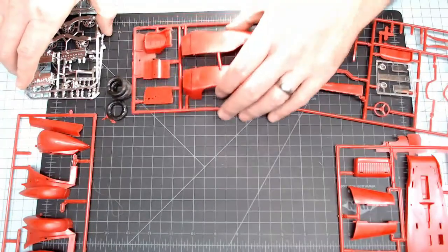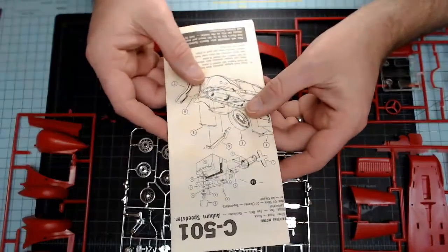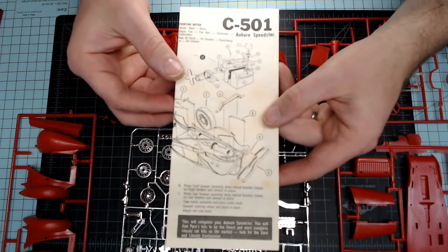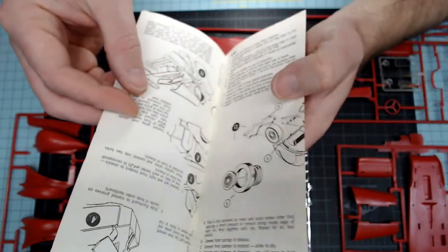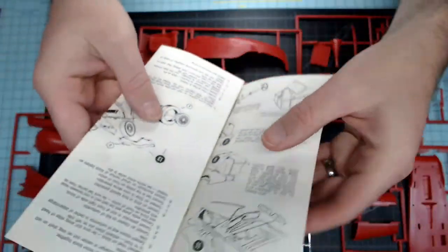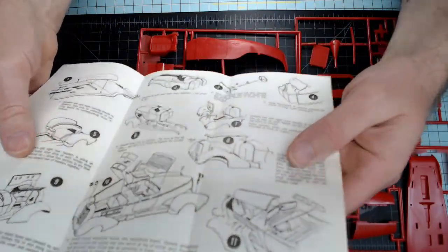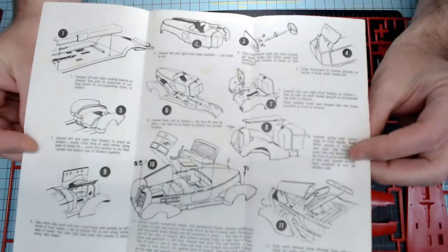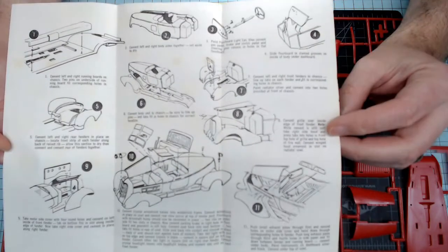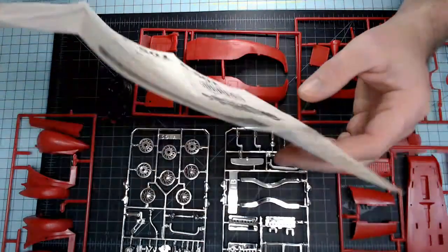I'm going to lay all this out for you guys and then take a look at the instructions. I'm going to open it up carefully, making sure nothing comes flying out. There are no decals for this kit, but very interesting instructions on this particular one.